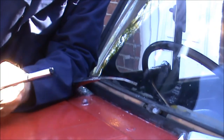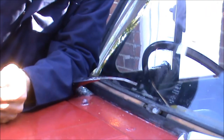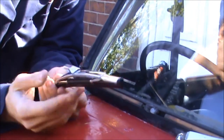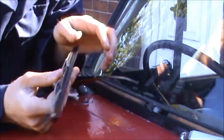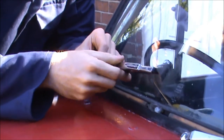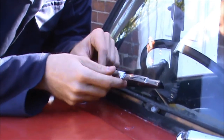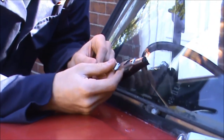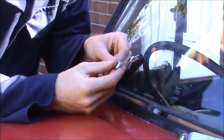With that removed, I can now fit my new wiper blade in the reverse manner. The little catch is ready to go, and it is quite literally a case of sliding it on — and there it's gone. But it does feel a little bit loose.